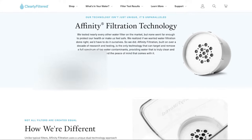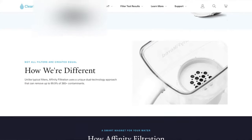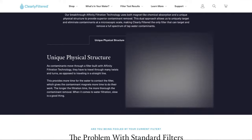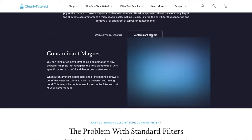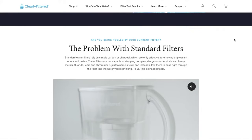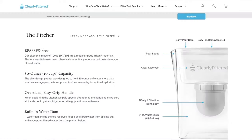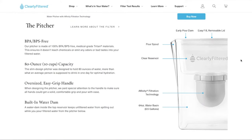The filter uses something called an affinity filtration system. First, there's a dynamic physical structure — a maze-like interior that requires water to pass through twists and turns, giving the filter more time to extract contaminants, which alone means superior performance. Then there's a potent contaminant magnet — a precise and powerful collection of unique media that separates the good from the bad, bonding to dangerous contaminants while letting natural minerals and nutrients pass through.